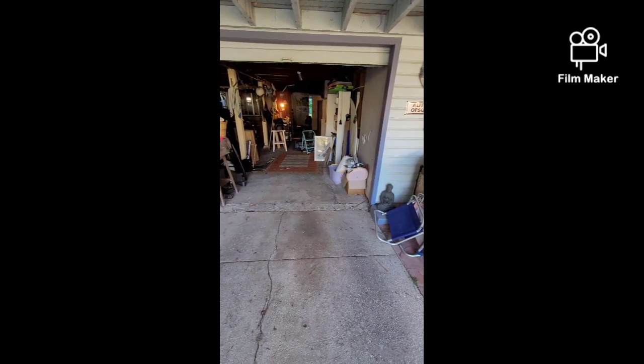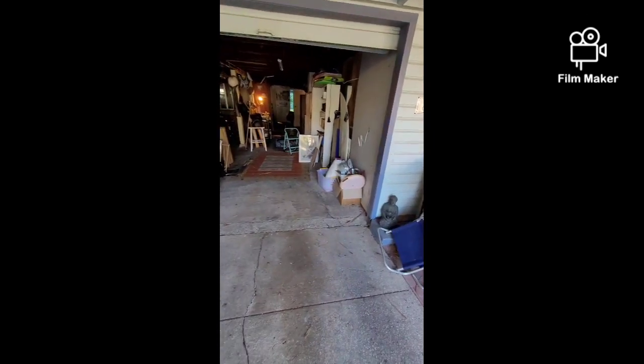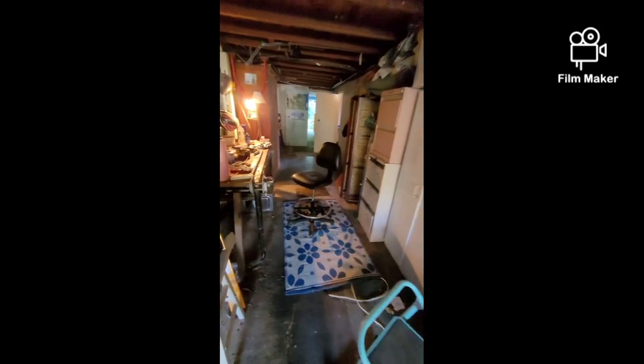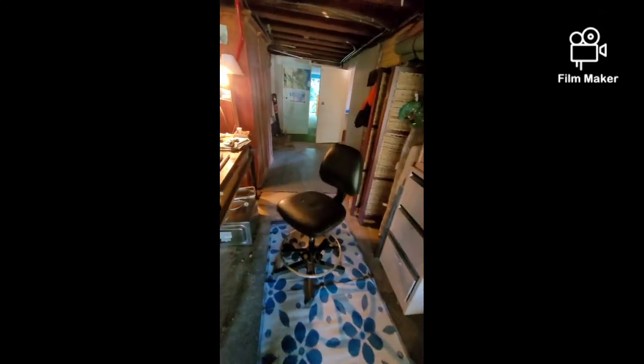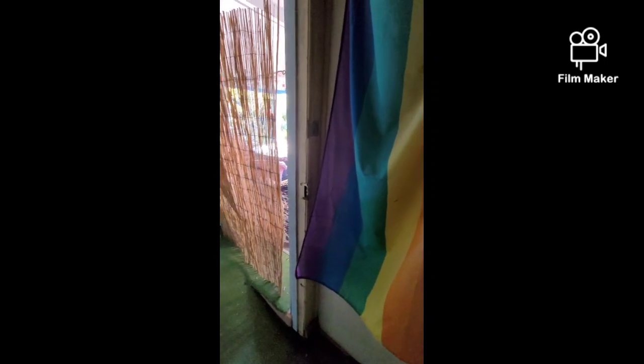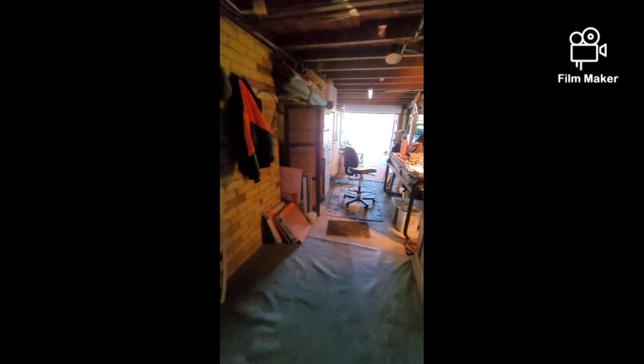This is the entrance to underneath the house, with one switch here for all the lights. Once you switch them on and walk through, you have to go back to the switch to switch them all off. The objective is to put another switch here so you can walk through and switch the lights off as you go, or switch them on at one end and off at the other.